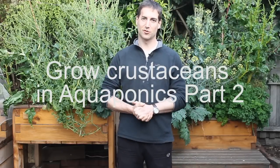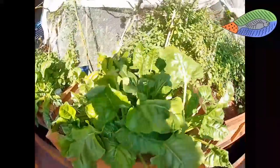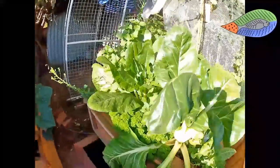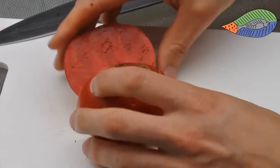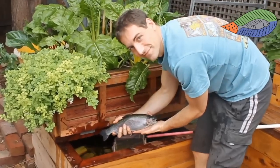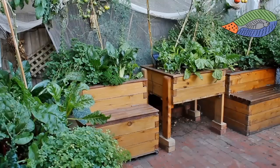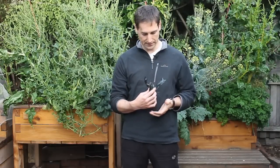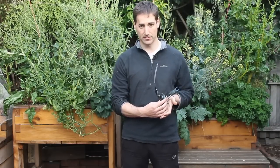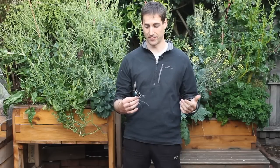Welcome everybody. In this video, we will see how to grow crustaceans in aquaponics. The size of one yabby is not really big, so if you want to eat the yabby, you need a lot of them. You need at least 10 yabby per person.